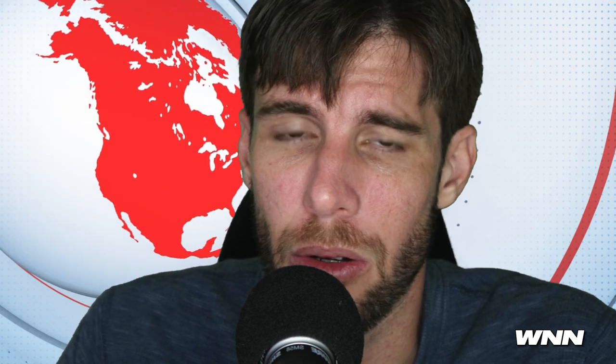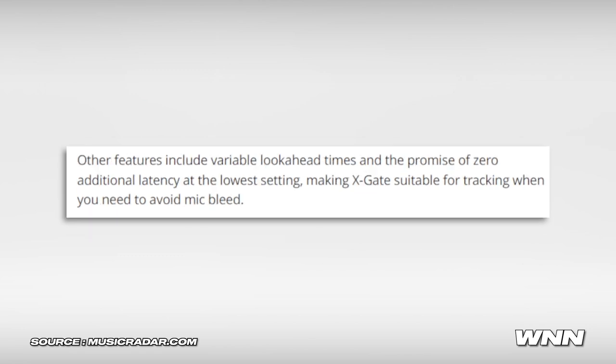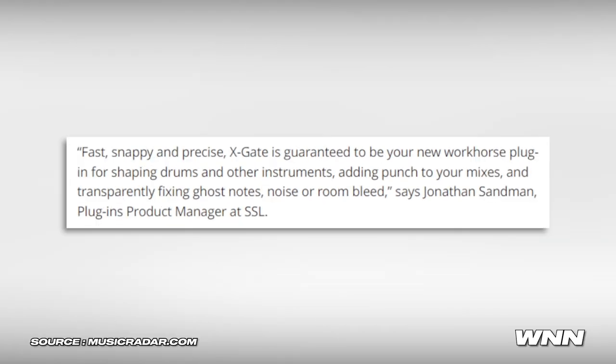In our next story, what seems like a pretty useless plugin to me: SSL releases the X-Gate, a gating plugin that promises to be precise and intuitive. I feel like gating is already pretty intuitive and precise. It features a rolling waveform graph, mid-side processing tools, tweakable hysteresis using independent open and closed thresholds, variable look-ahead times, and zero additional latency at the lowest setting — making X-Gate suitable for tracking to avoid mic bleed.